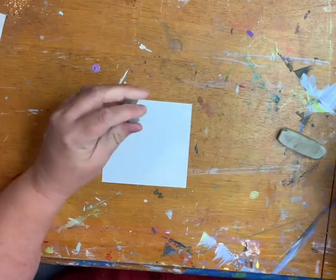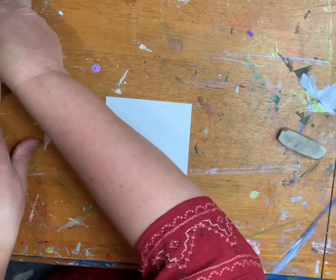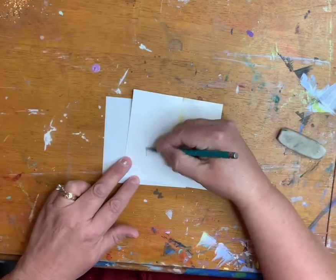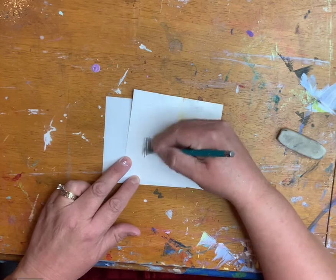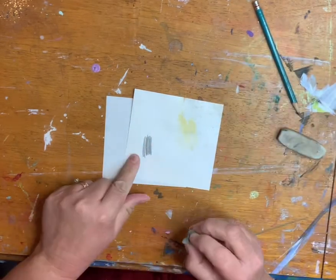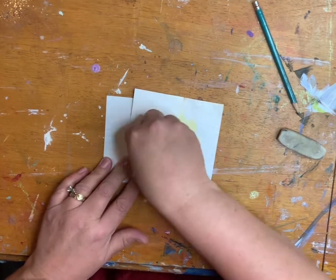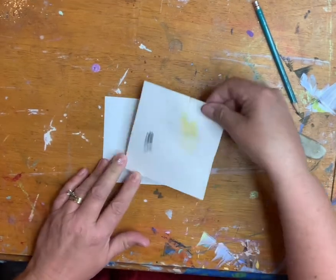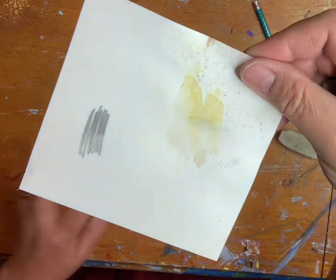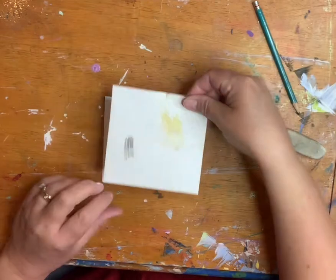The other advantage to it is — let me get my scrap paper — you can use it, if you remember what Silly Putty was like, you can use it to lift an area of color. So if I have an area that just got too dark in a drawing, I can just press and lift, and you can see that there's a much lighter value there now that I've lifted it with the eraser.